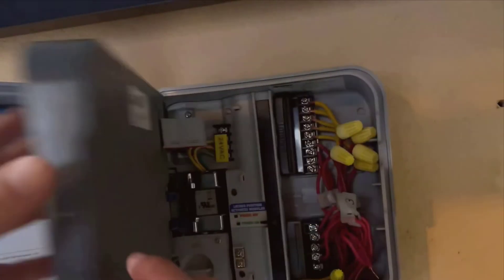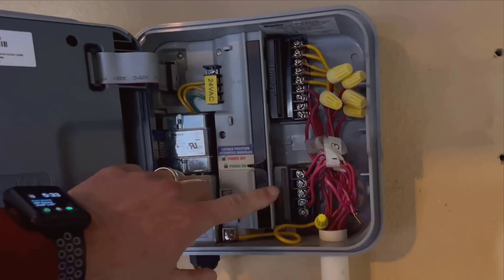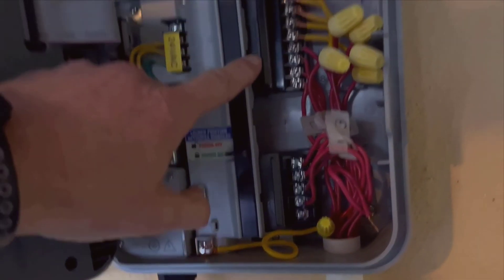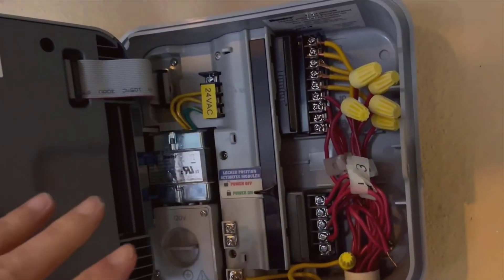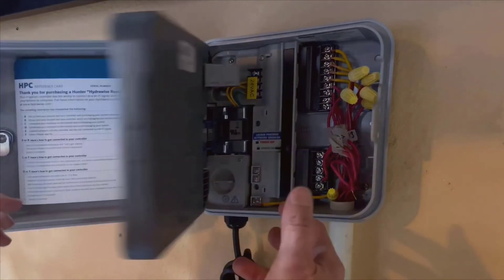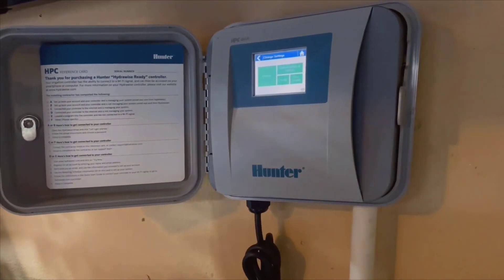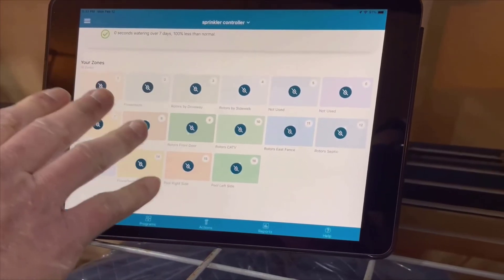One more thing I love about the HPC 400 is the level of control and insight it gives you. You can monitor the status of each zone, adjust settings on the fly, and even get notifications about the system's performance. This means you're always in the loop, and it helps you fine-tune your watering schedule to better suit your garden's needs.